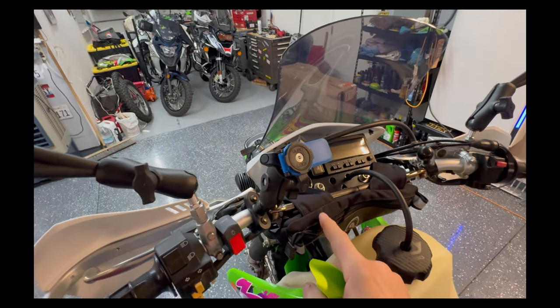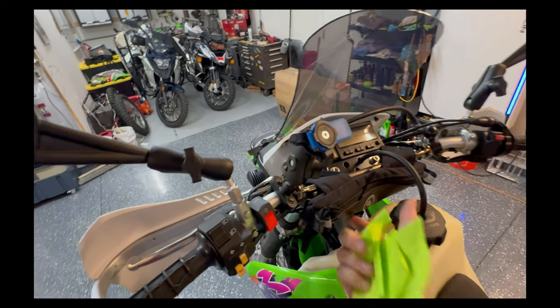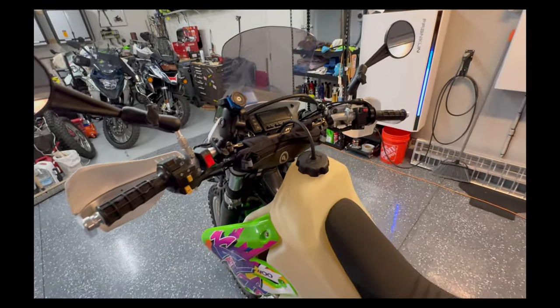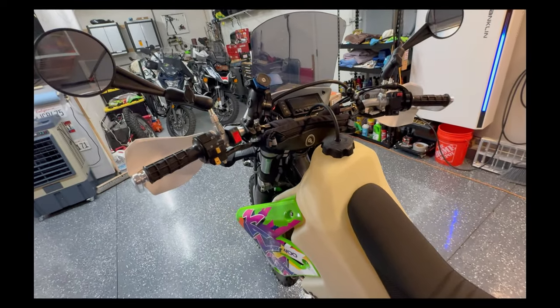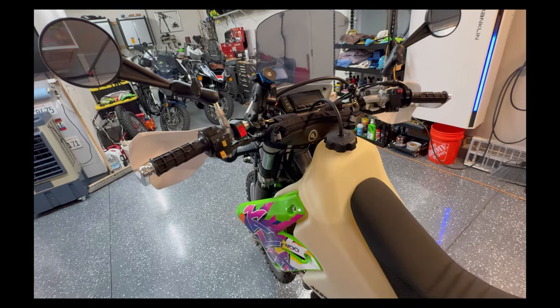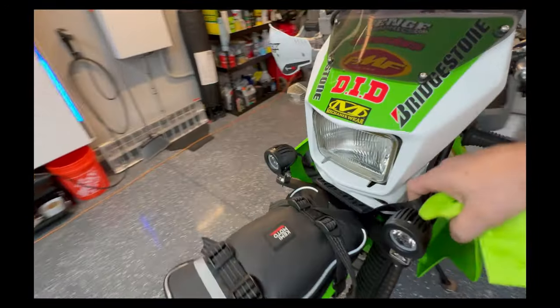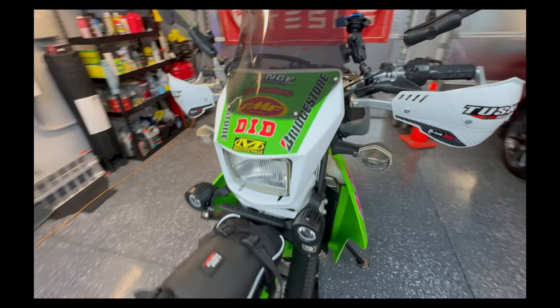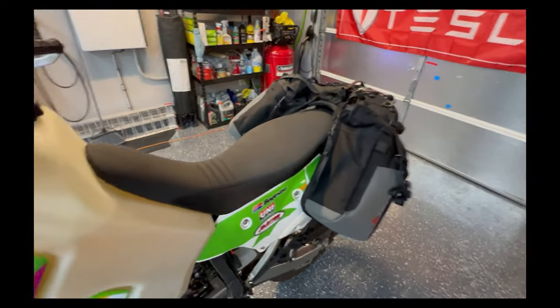Here's my Giant Loop bag — it's a good bag, don't get me wrong. I mentioned that I think the Kimmoto is better: the Kimmoto is a little bigger, the zipper is in a better location, and it mounts better in my opinion. But the Giant Loop is a solid bag and it's not going anywhere. Your mileage may vary. I also have a tug strap right here — gotta have a tugger — and I believe there's one on the rear underneath the rack too.